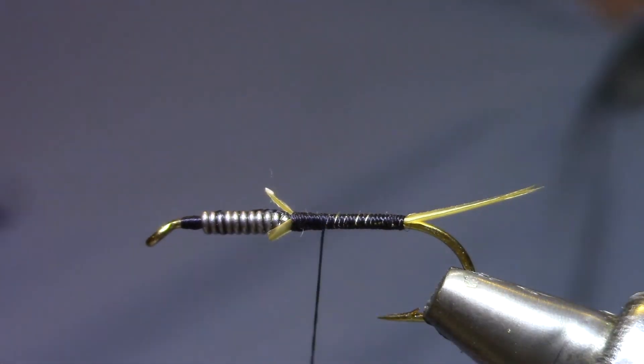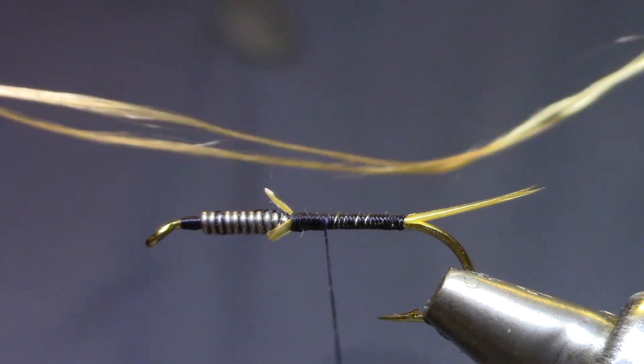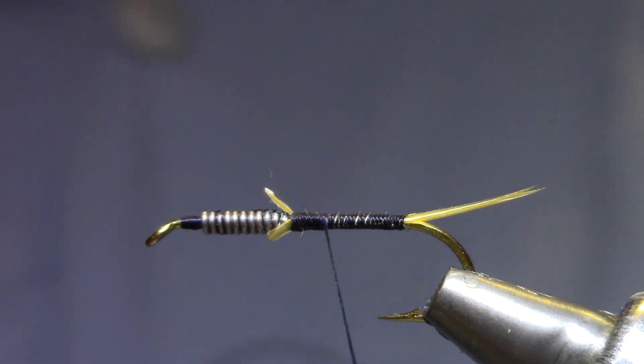For a rib, the pattern calls for a tan floss. I've got two strands of it here. If it gets unruly, just rub it across your tongue to get it damp.